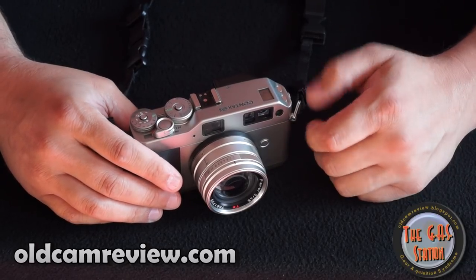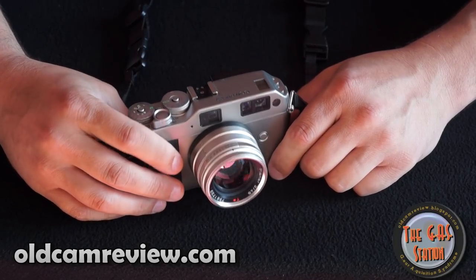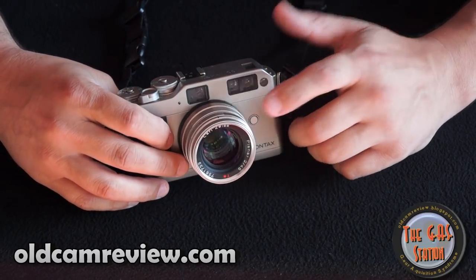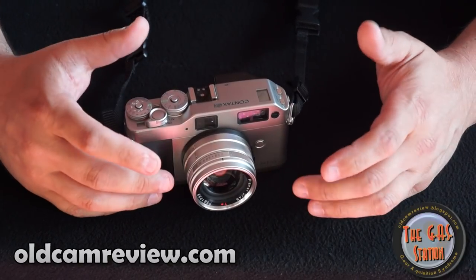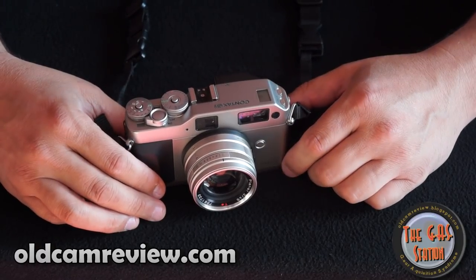I think it's almost a no-brainer. You're not losing anything image-quality-wise by going with this camera. Go on to flickriver.com, look up Contax G1 or G2, and look up the Zeiss Planar F2 45mm lens — or any of the Contax G lenses. You're going to see just spectacular images all the way around.